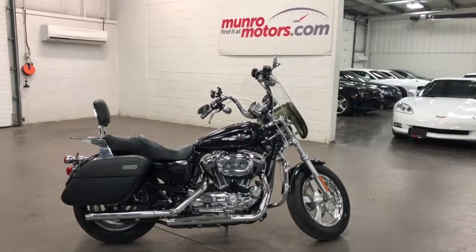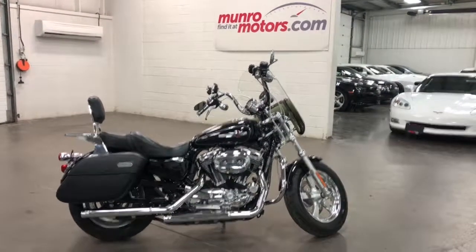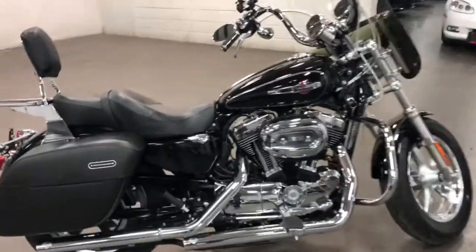Welcome to monroemotors.com. Here we have a 2014 Harley-Davidson Sportster. This is the XL1200.